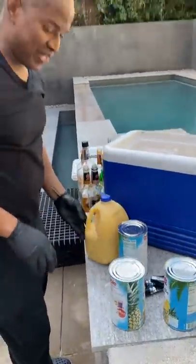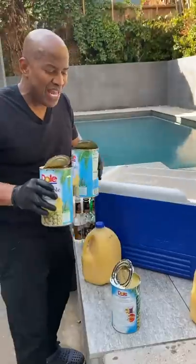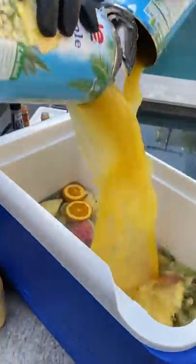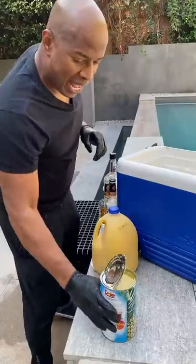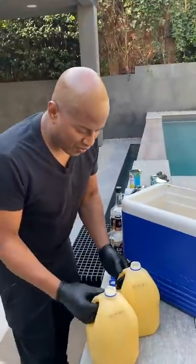Now we look around and we realize we need some juices over the top. This ain't much mixer, but hey, it's a bold man's drink. Let's open some of these bad boys up. Pineapple. Oh yeah. Orange juice for the masses.